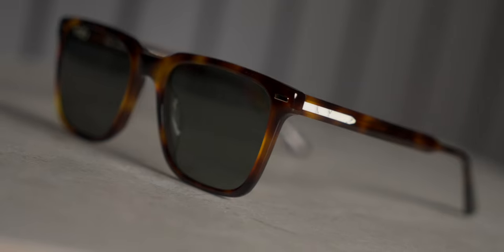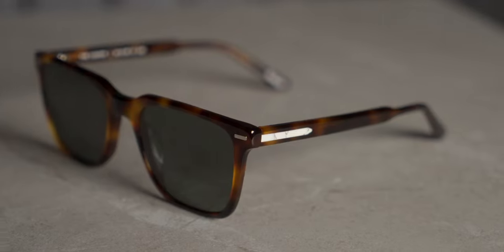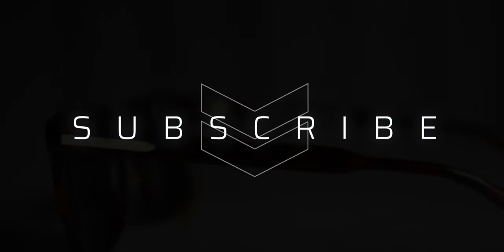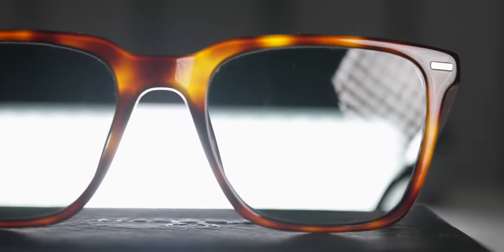As usual, the final verdict is up to you. If you'd like to check these out or anything else from the Vincero lineup, there's a link in the description. Thanks so much for joining me — if you'd like this video, drop a comment, and most importantly, hit subscribe. I'd really appreciate that. Take it easy, I'll see you next time.